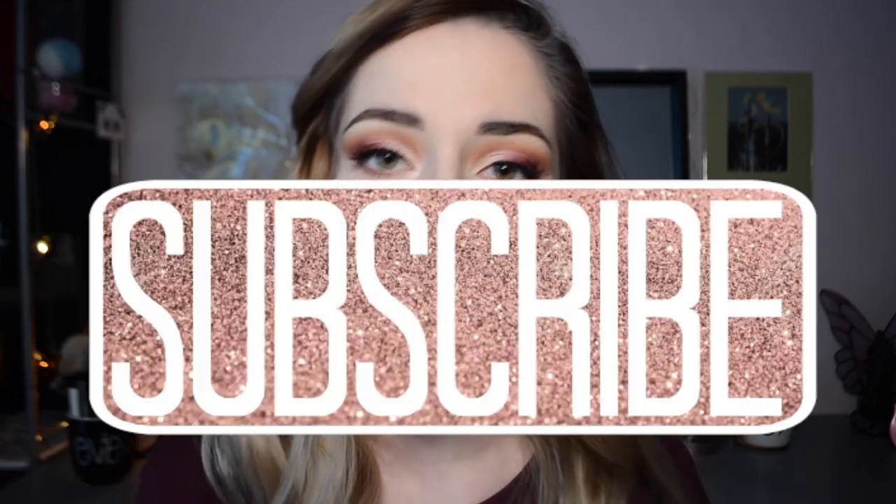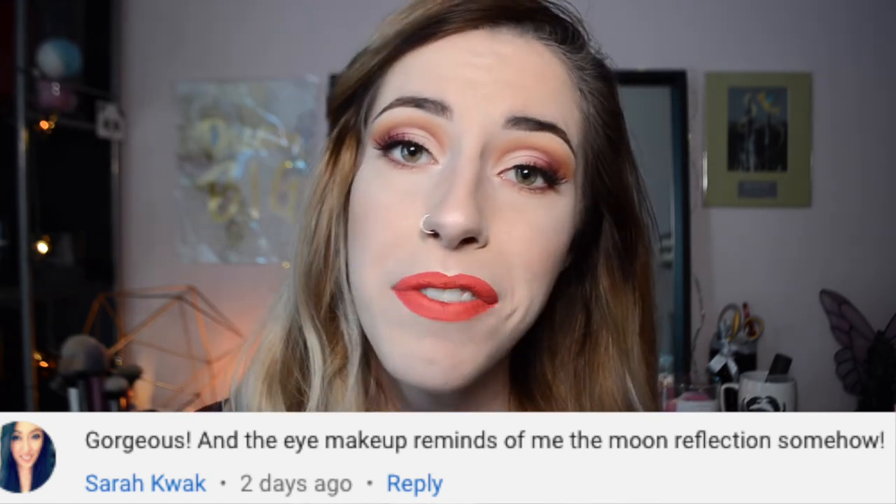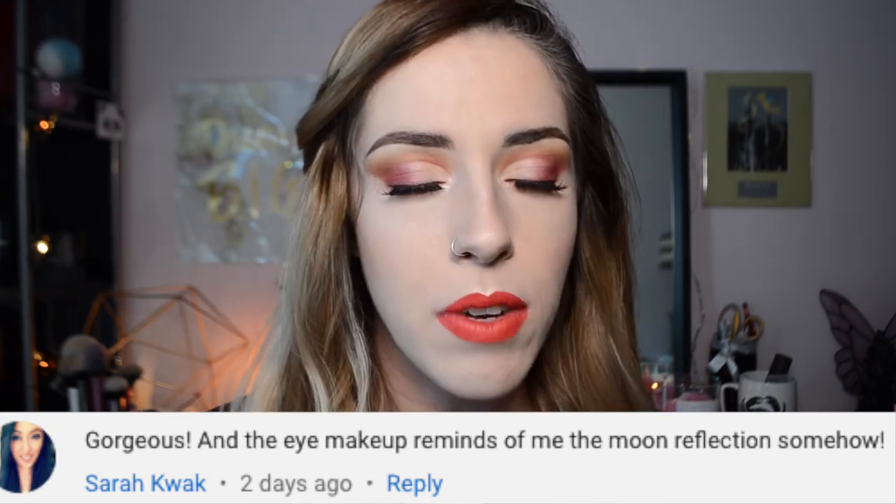Alright guys, this is the finished look. I think it's really cute — very summery and fresh. If you guys like this full moon inspired makeup look, go ahead and give me a thumbs up. And if you like me, go ahead and click that subscribe button down below. Special thanks to Sarah Quack. I actually really loved my flower moon makeup look — if you haven't checked that out yet, go ahead and give it a watch. Thank you guys so much for watching and I'll see you in my next video. Bye guys!